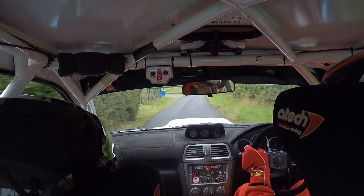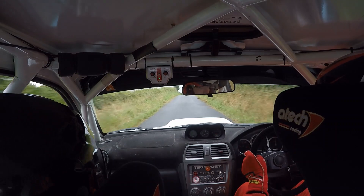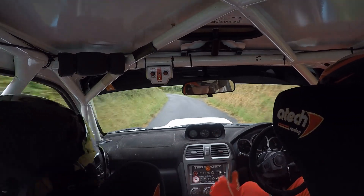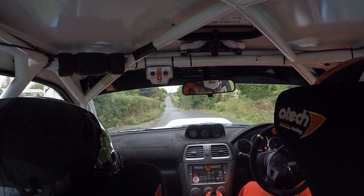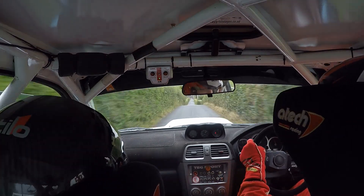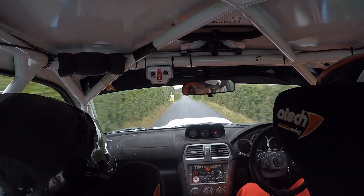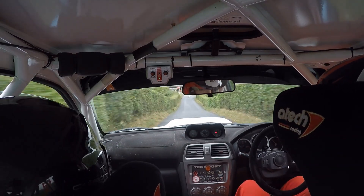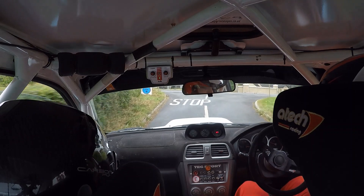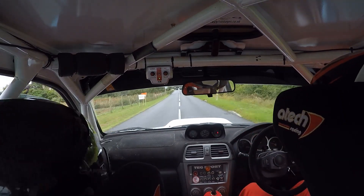Forty, flat five left. Don't cut. One hundred. Middle over crest bump. And three left plus. Eighty. Care. Double crest jump. One fifty over bumps. Care, crest jump into brake. Big jump. Forty, turn square right. One fifty. Turn square left plus. Don't cut.